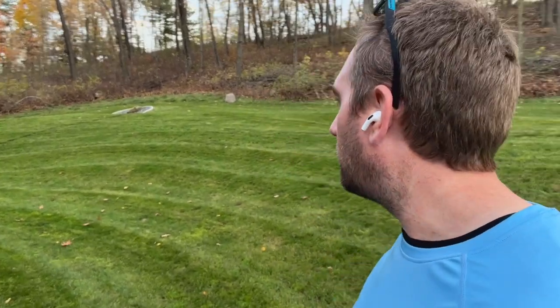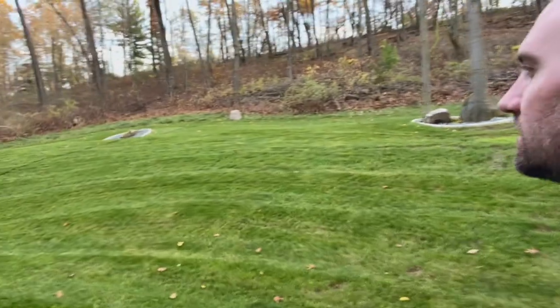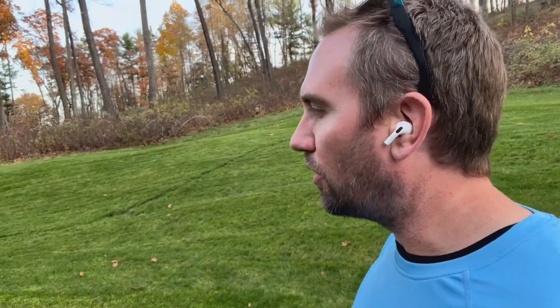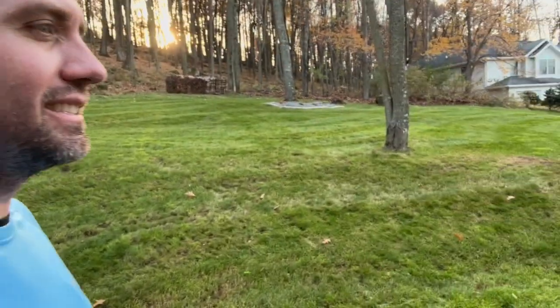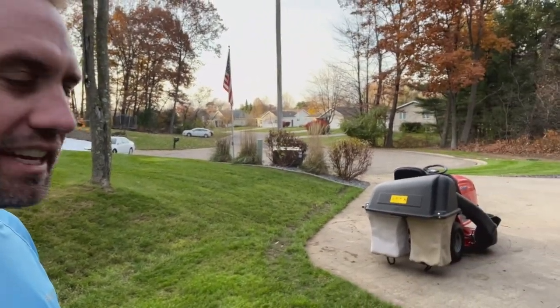Just got done with the final mow of the year with the Simplicity Regent. This is my first season using it, and you can see it does a beautiful job of cutting. I blew all the leaves off with my backpack blower first, because otherwise you're constantly emptying the bags and it does plug up with that. I did a separate video on that test.